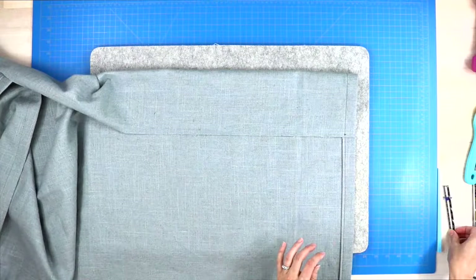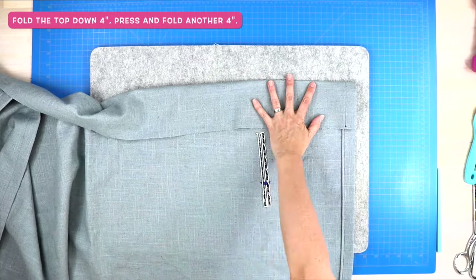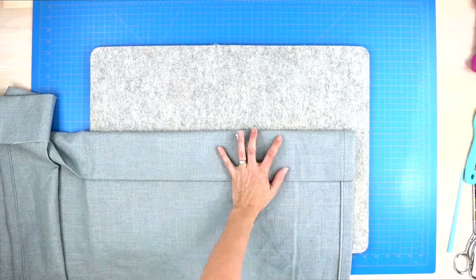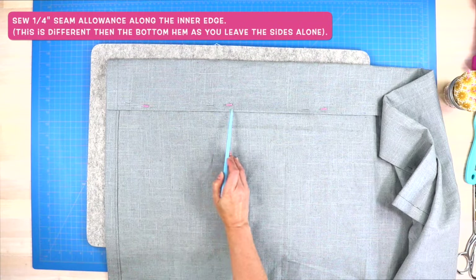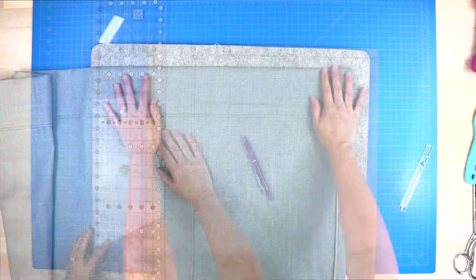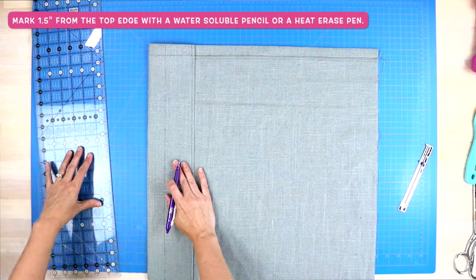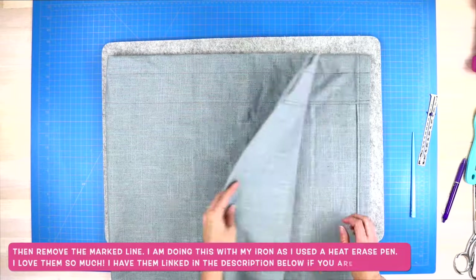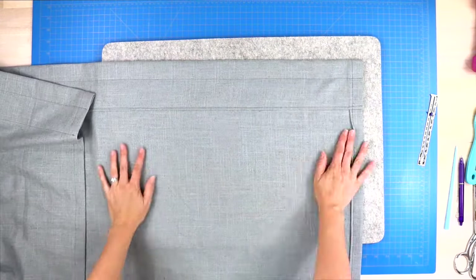The rod pocket process starts the same way as the bottom hem. Fold the top edge down four inches, press, then fold it over four more inches, press, and pin in place. Sew a quarter-inch seam allowance along just the bottom inner edge, starting and stopping with a back stitch. At this point you can be done, or if you want the top ruffle, measure down one and a half inches from the top edge, draw a line with a water-soluble marking pen, and sew across that marked line. Your rod goes through the bottom loop, creating an adorable top ruffle.